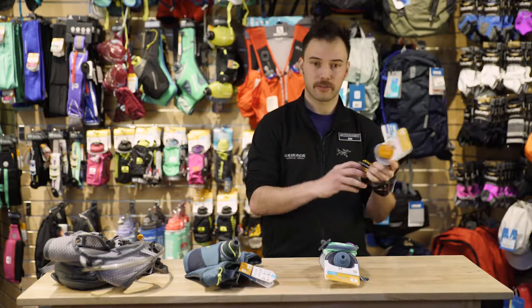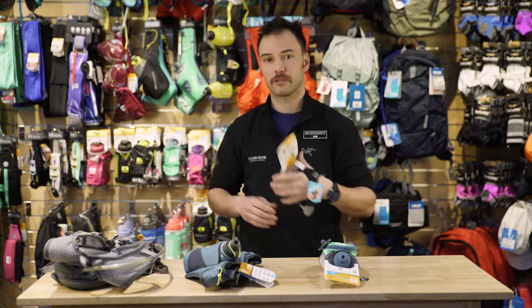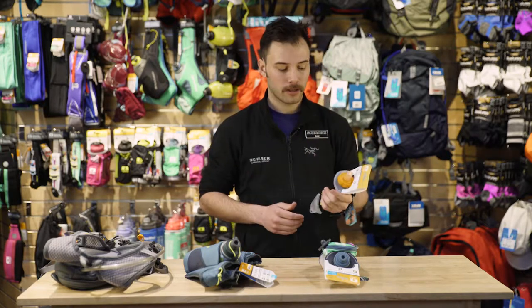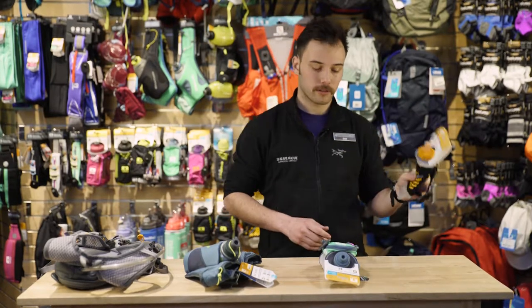Why I would choose that is it's a soft shell bottle that fits seamlessly in your hand, and it has Nathan's grip-free design so I can run uninhibited and still have a little bit of hydration for those shorter runs.